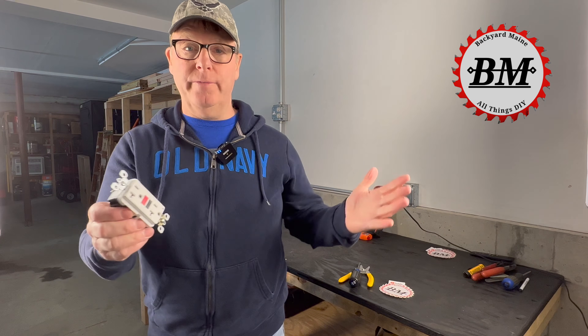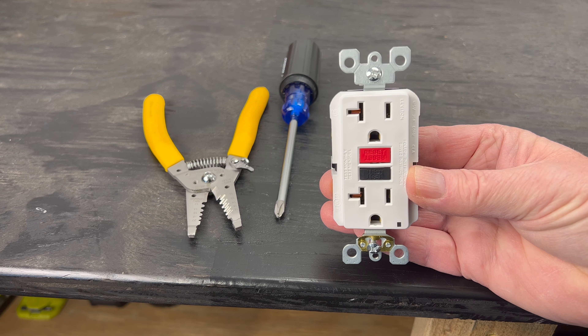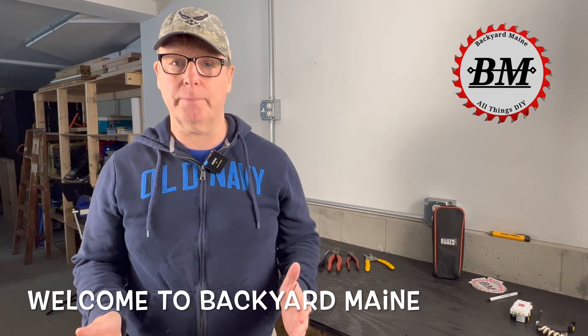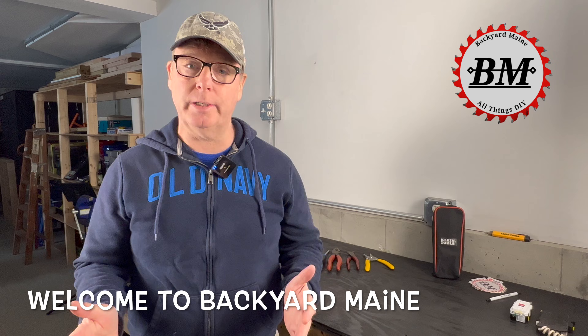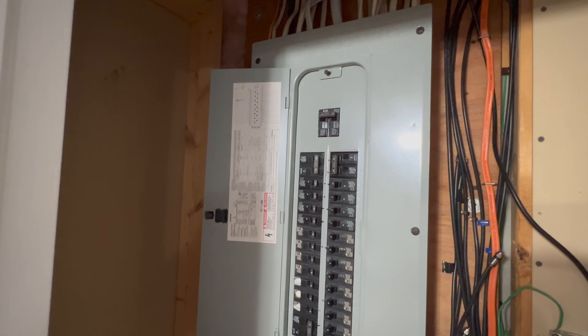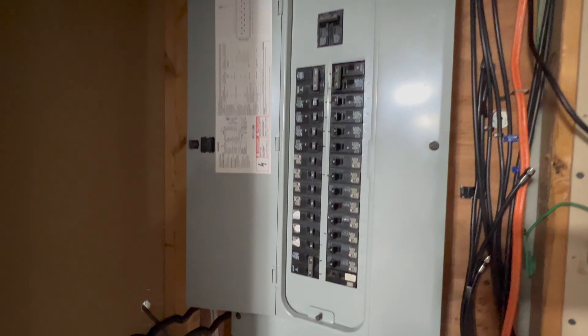GFCI is just an abbreviation for Ground Fault Circuit Interrupter, and it's essentially a specialized circuit breaker designed to protect against ground faults. A ground fault is defined as the inadvertent contact between an energized electrical conductor and ground. This could include using your body as a current path. Ground fault protection is typically installed in a circuit panel as a breaker or as the receptacle outlet itself.